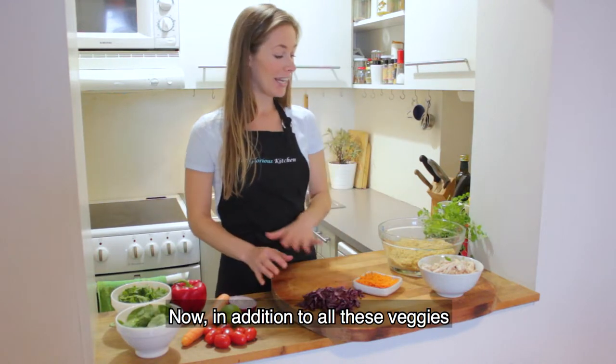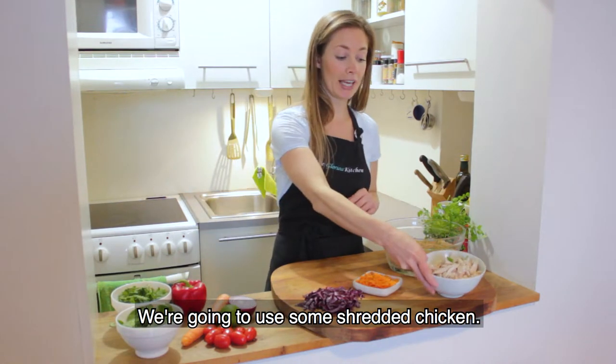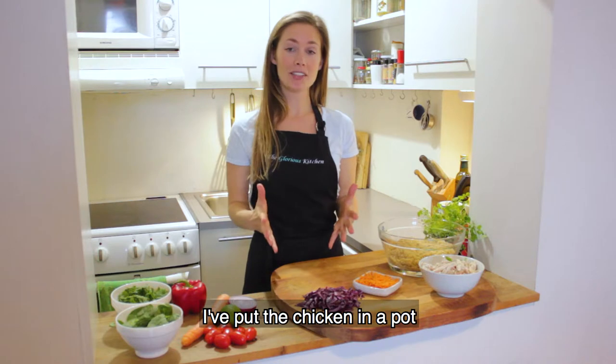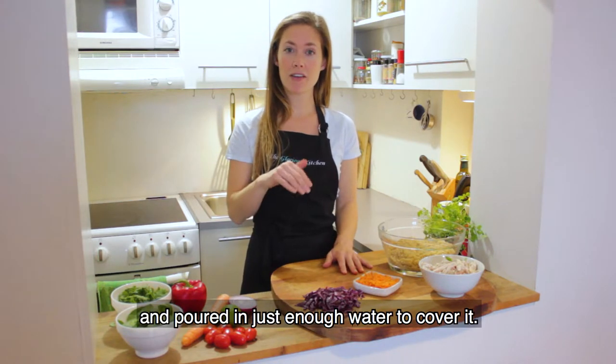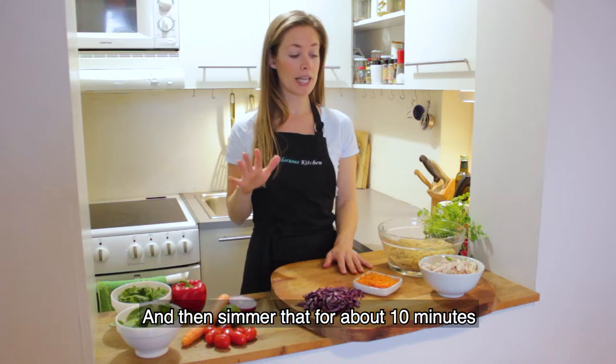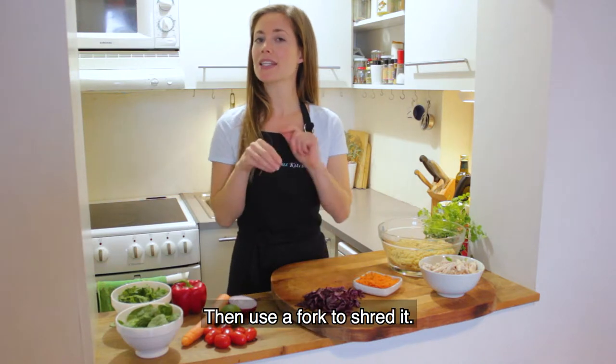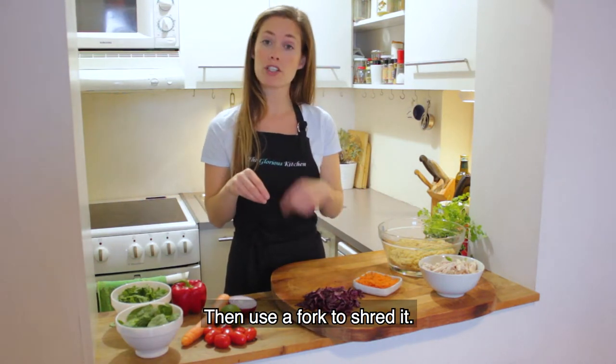In addition to all these veggies, we're going to use some shredded chicken. I put the chicken in a pot and poured in just enough water to cover it, then boiled and simmered that for about 10 minutes until the chicken is cooked through. Then you just take it out, let it cool for a couple minutes, and use a fork to shred it.